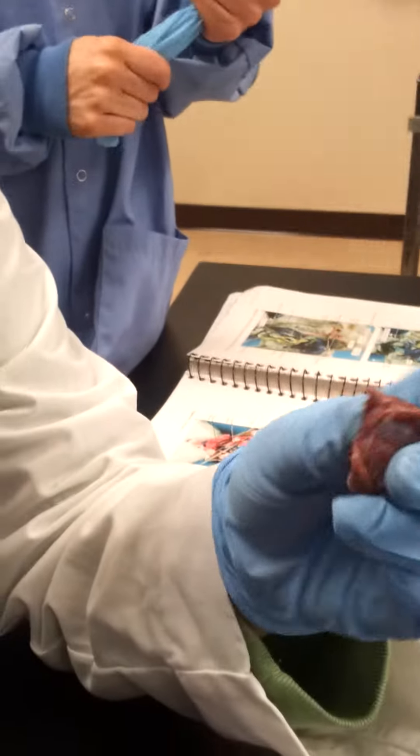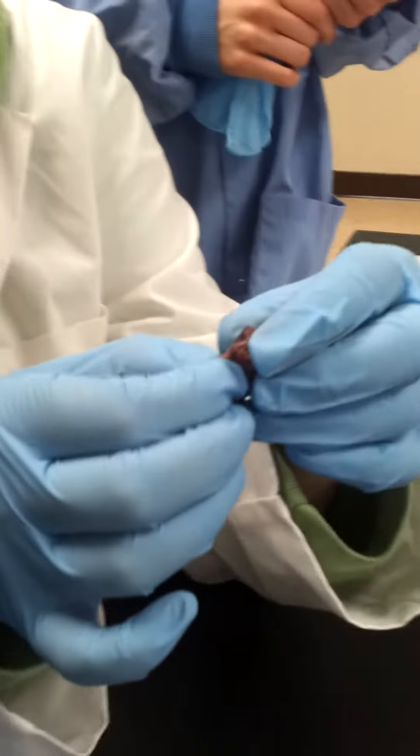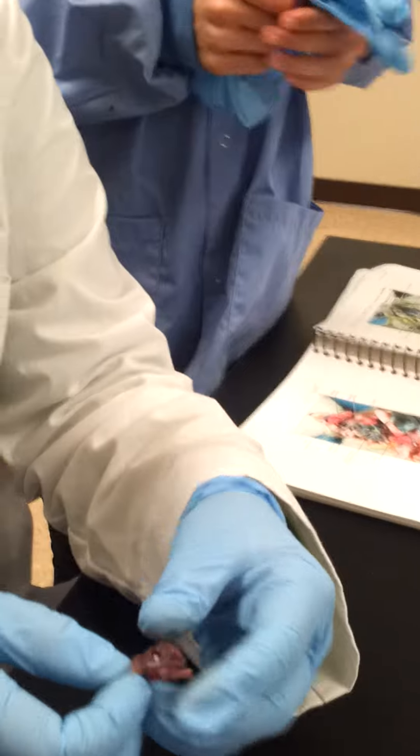Oh my God. Alright, I think we're good. I'm going to stop this video. Thank you. Can I have the scissors?